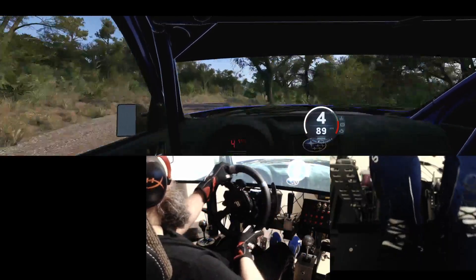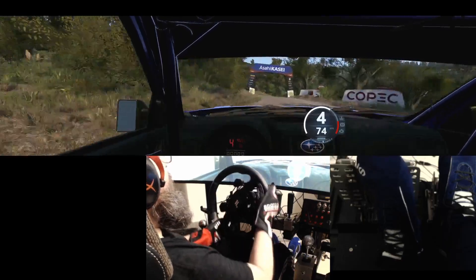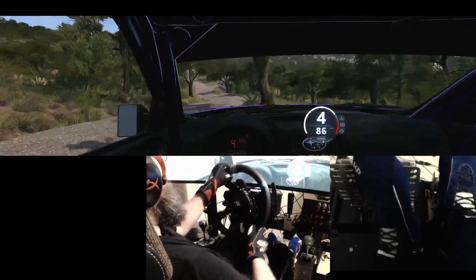Half long, and 2 right short, of a crest, into 6 left, 50, left of a crest, finish.